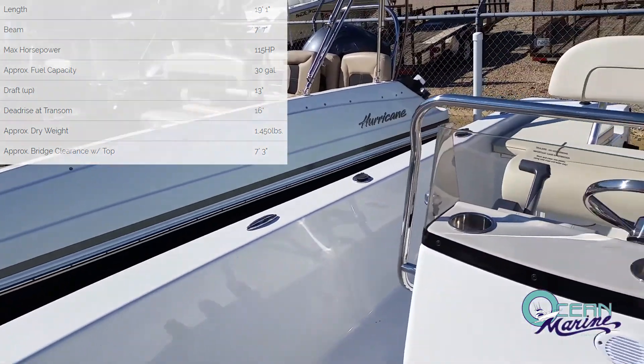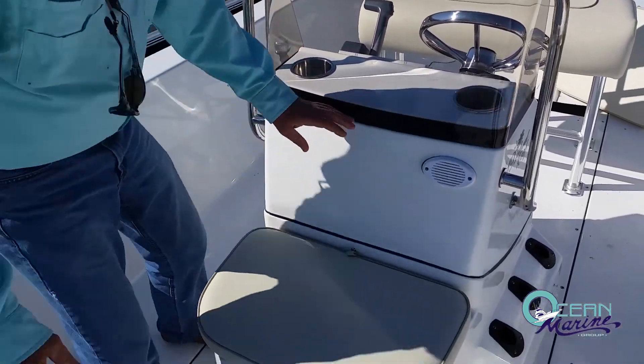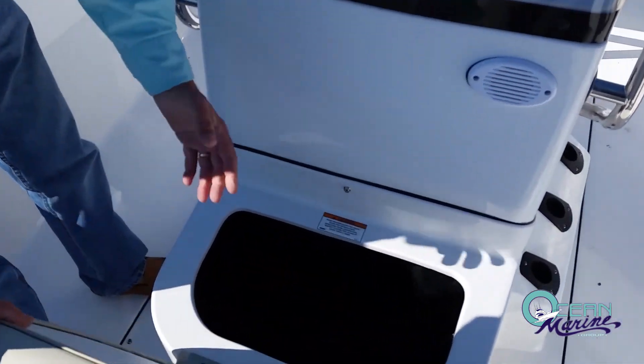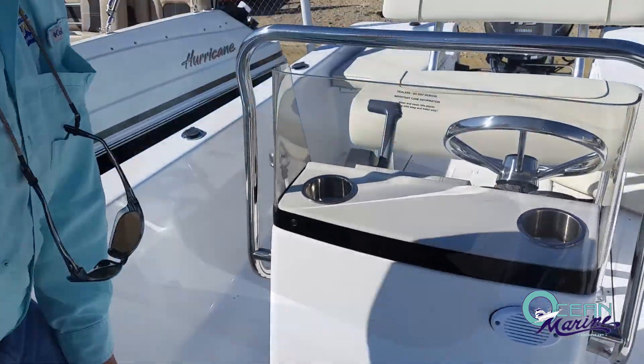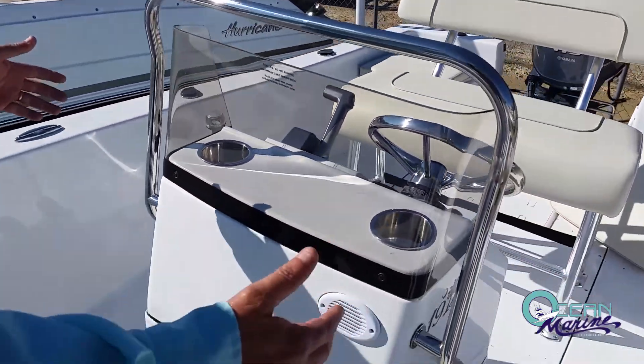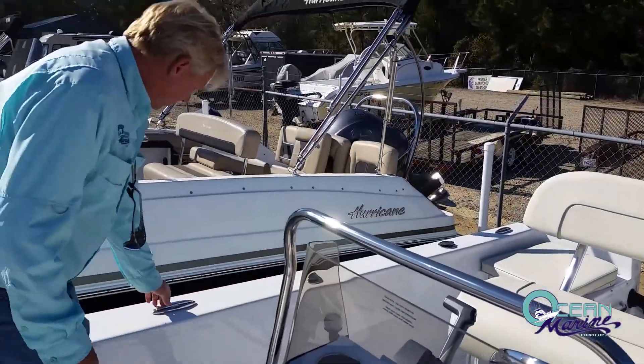Moving to the center of the boat — of course, the console. You have a nice seat here, a very comfortable seat for a rider to sit down. You also have nice storage underneath. On each side of the console, you have rod holders — three rod holders on each side.